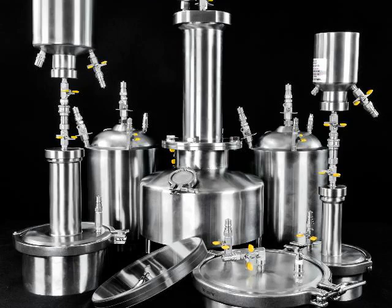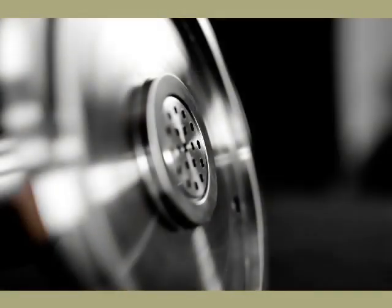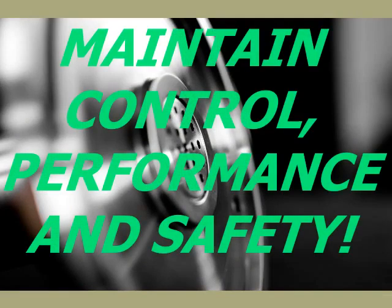Safety pushed me into that direction, but higher performance kept me there. So if you are asking how much controller performance you have to trade for safety, you don't have to worry about sacrificing anything. On the contrary, you gain everything including control performance and safety.